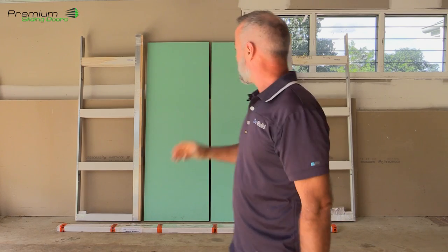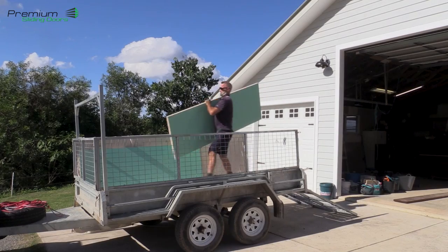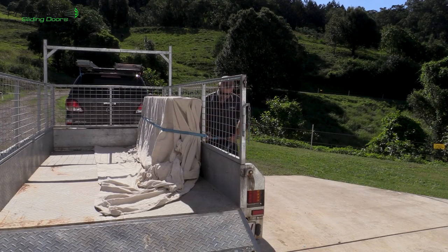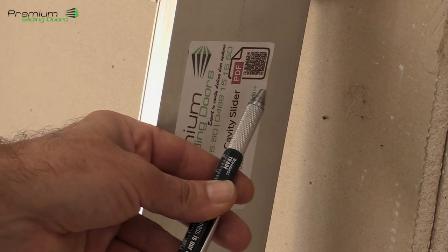As we go into this project I'll show you how the doors have been routed out and where all the equipment goes. So stay tuned guys, get all this packed up in the trailer and start installing. Prior to getting started, you'll see on the back there's a little installation guide — just scan the QR code and it'll give you all the details for the installation.